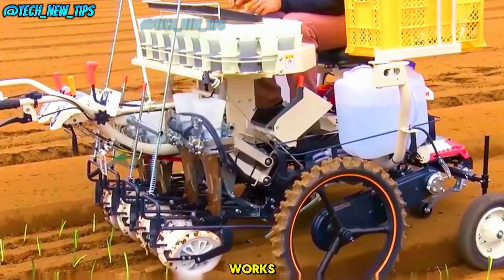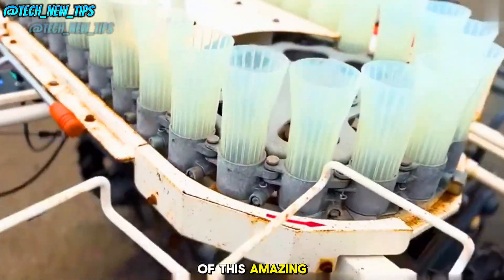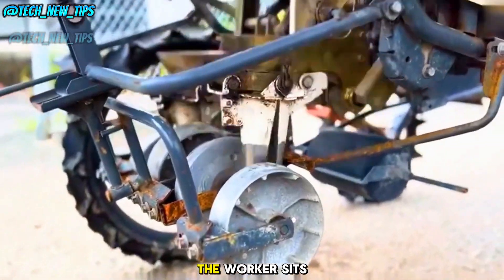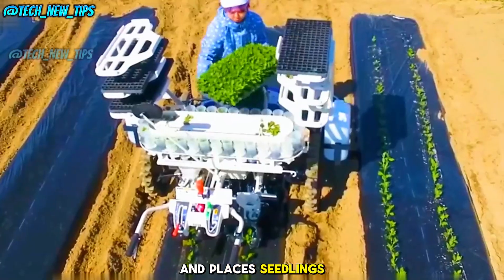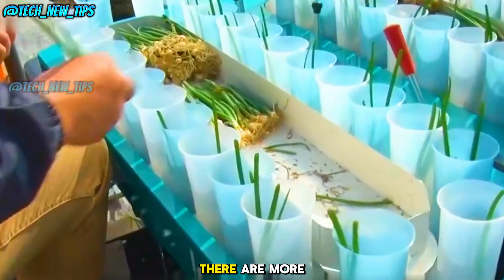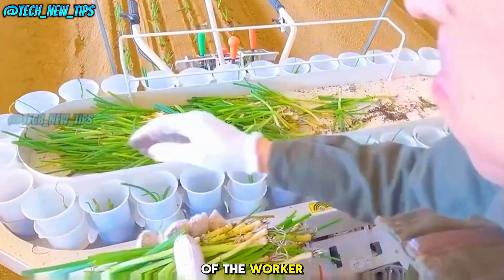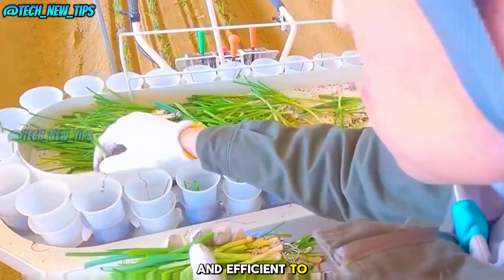Here's how it works. After growing seedlings in a greenhouse, they're loaded into the seedling tray of this amazing machine. The worker sits on the back and places seedlings one by one into the rotating cups. There are more than 60 cups that continuously move in front of the worker, making it quick and efficient to load the seedlings.